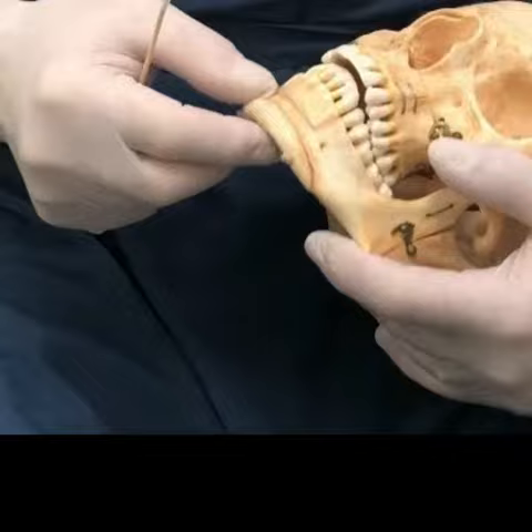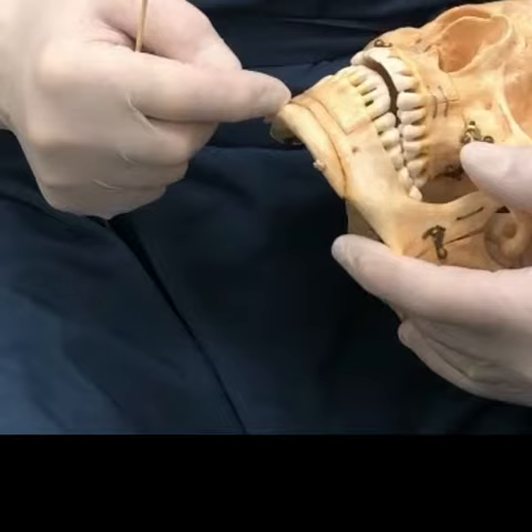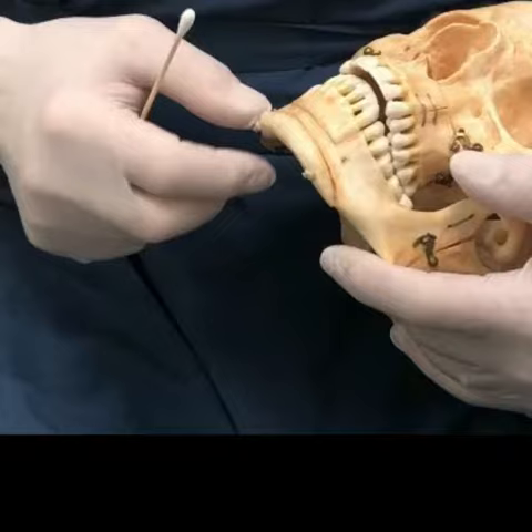Of the people we see, more than two-thirds of them come in to have the chin enlarged. Most of them we put a chin implant in because it's a straightforward operation — a small operation with few complications.